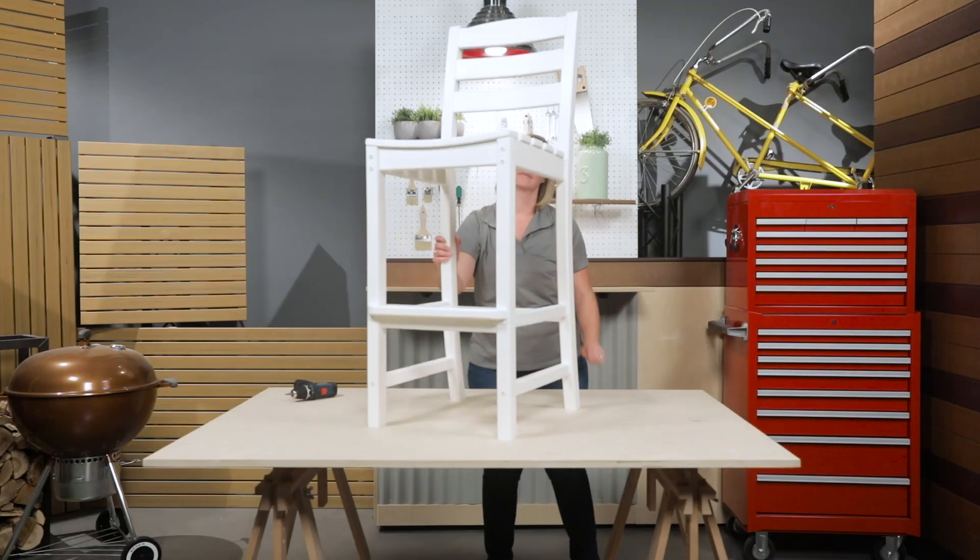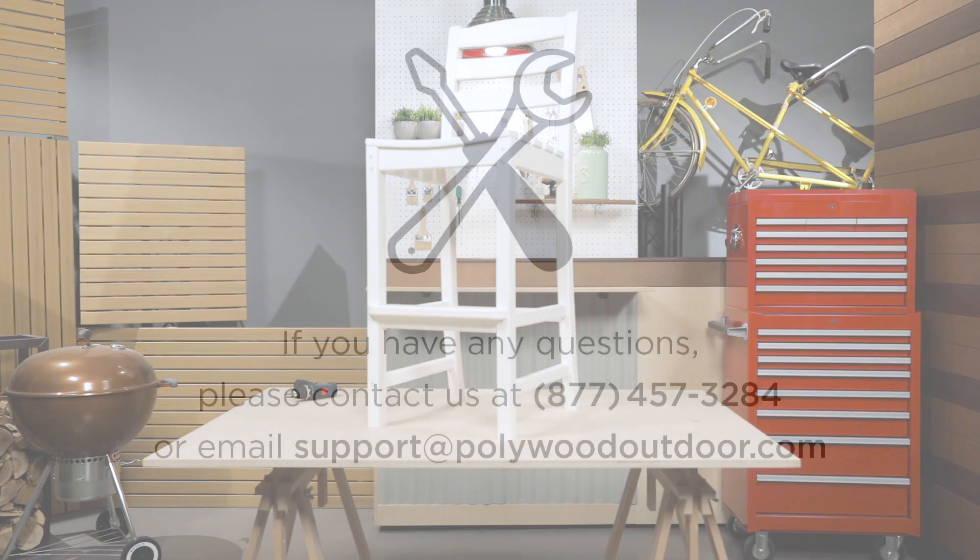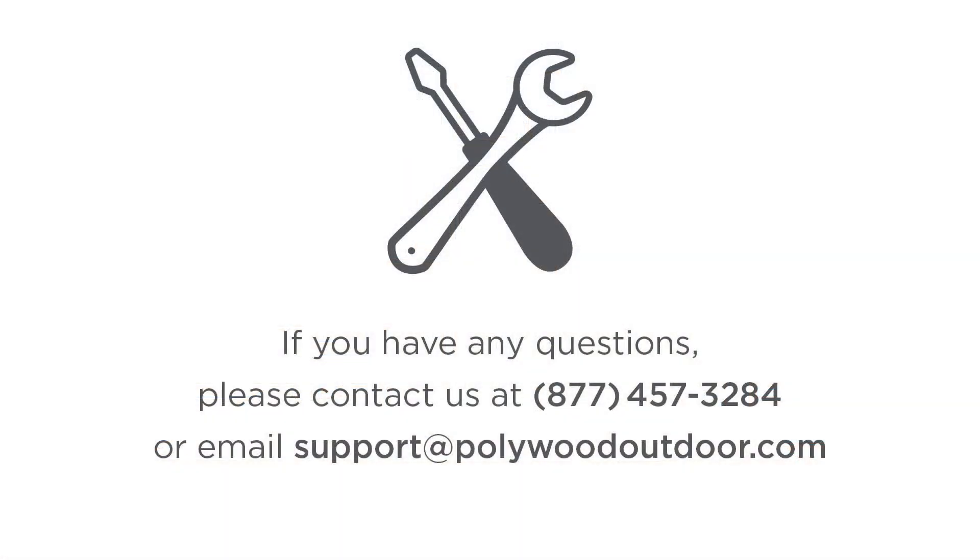If you have questions or need any additional support, please feel free to contact us. Thank you.